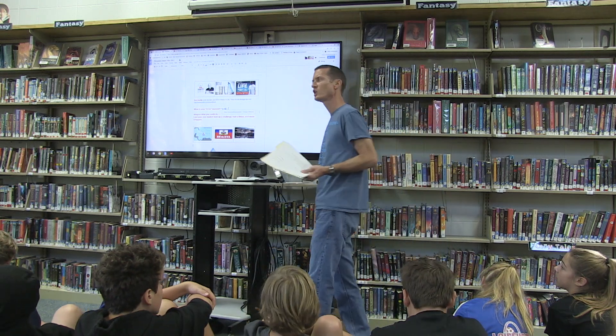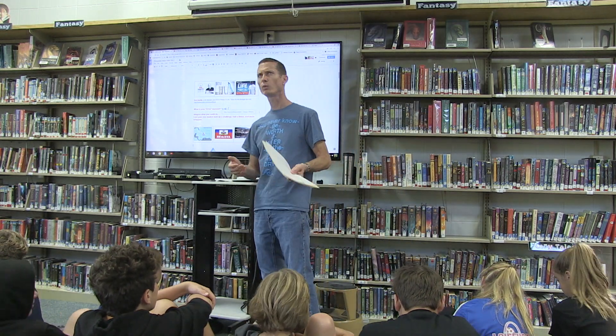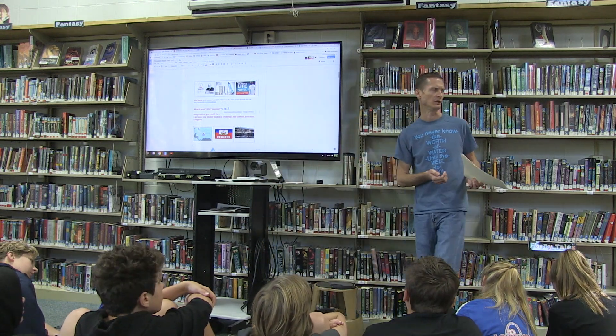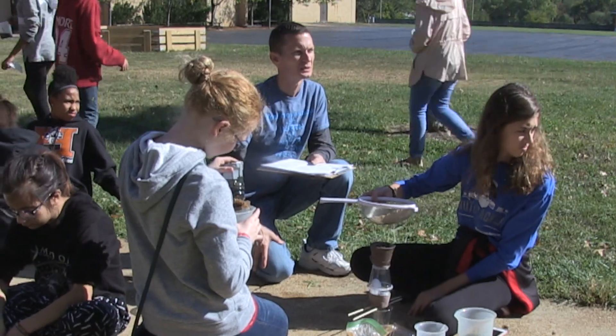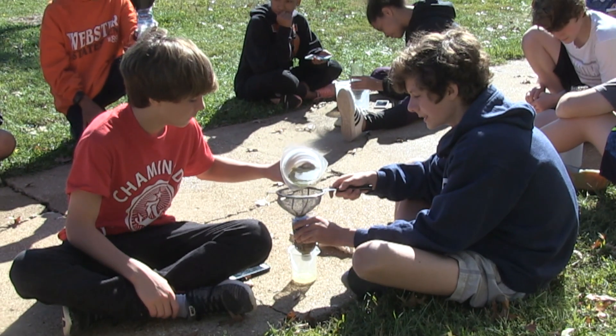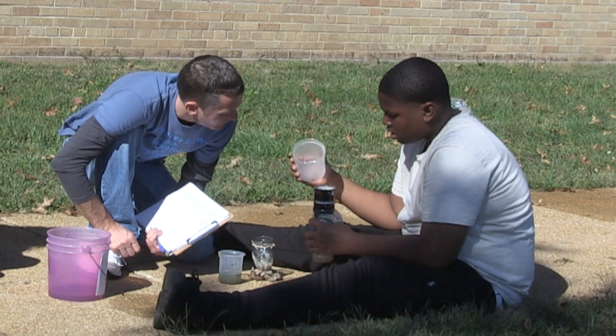So your task, your challenge is going to be to create a water filter to get this water as drinkable as it possibly could be. Carson, take the grass out!